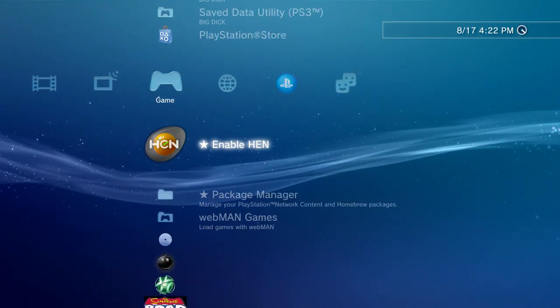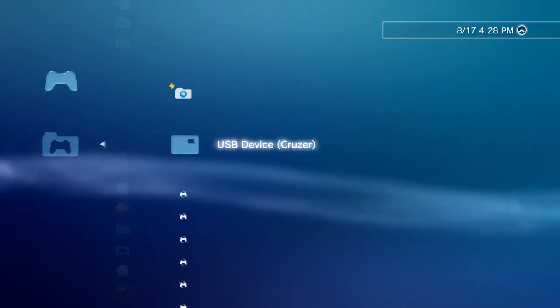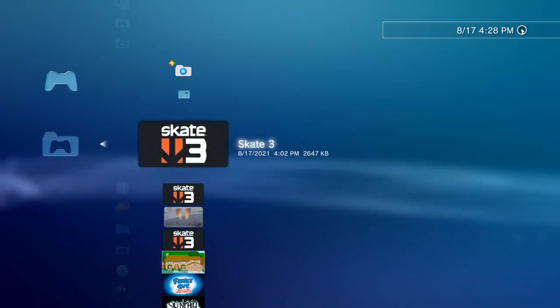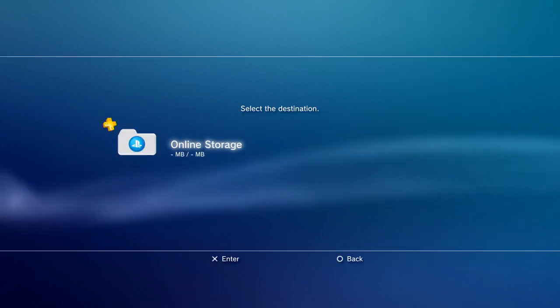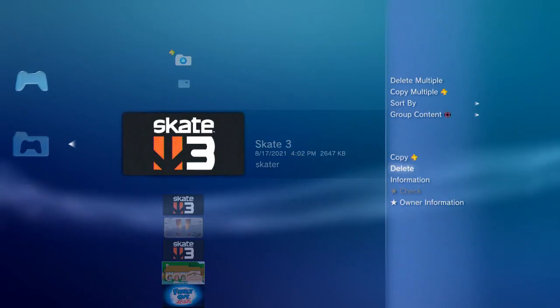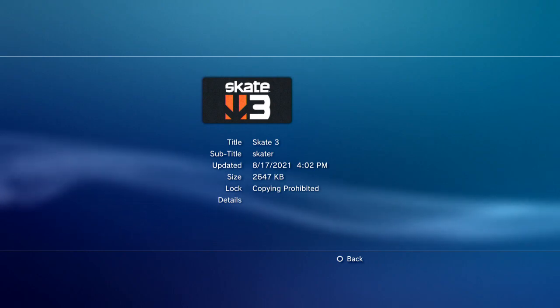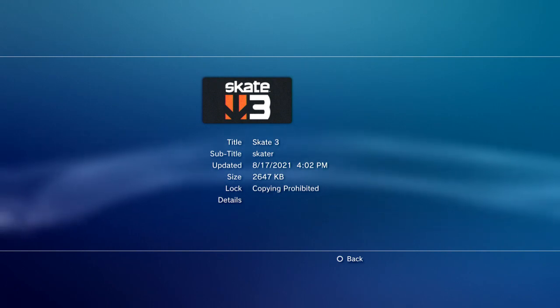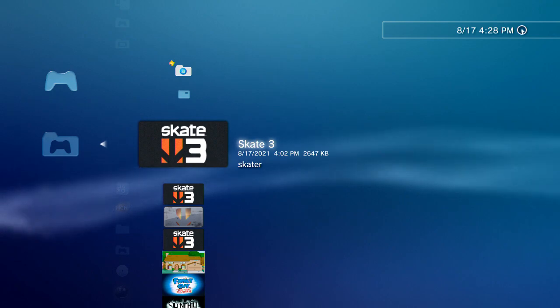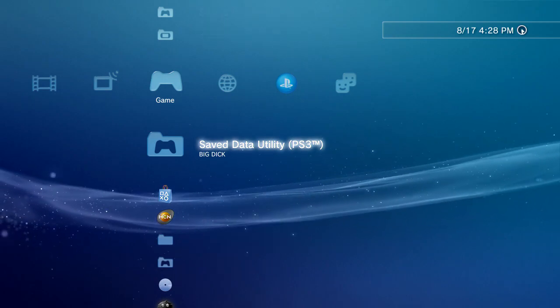You're gonna need either hybrid firmware or custom firmware. I'm using hybrid firmware because it's more convenient for me. If you try to go to your USB and copy your Skate 3 save data, it's not gonna show up — it's only gonna show the online storage that requires PlayStation Plus. If you go to information it says 'copying prohibited' and there's a lock on it. I'm gonna show you how to remove that.